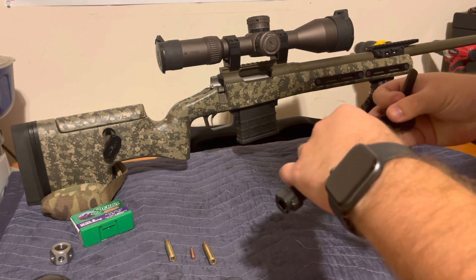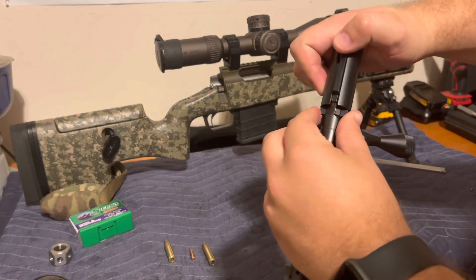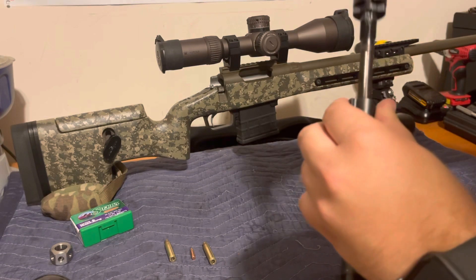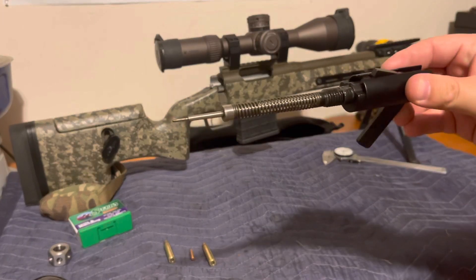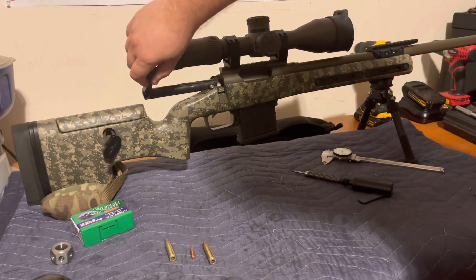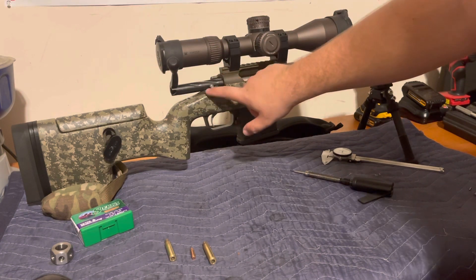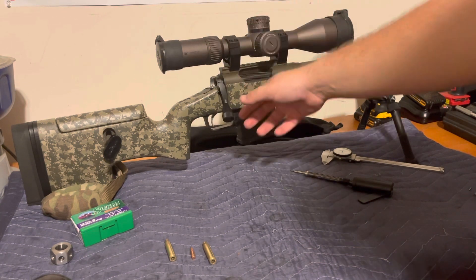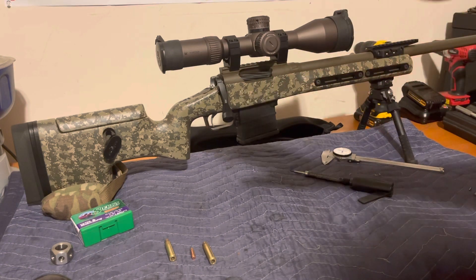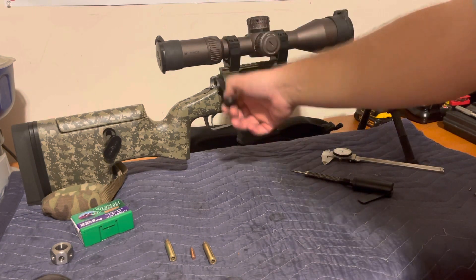You can get bolt disassembly tools at Brownells and similar places. You hook it on the cocking piece and rotate it out — the spring, firing pin, and everything stay captured. Now look at the bolt: when we put it in, there's no cocking piece or bolt shroud to interface with the sear. Push it forward and it just falls — no tension at all. This is important when measuring the bullet in the chamber; you want the bolt to be completely free like this.